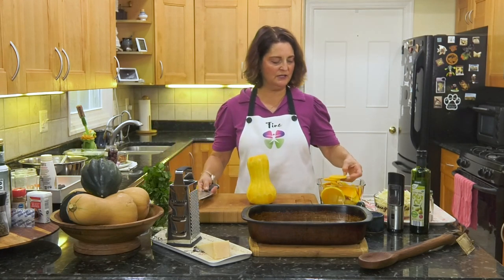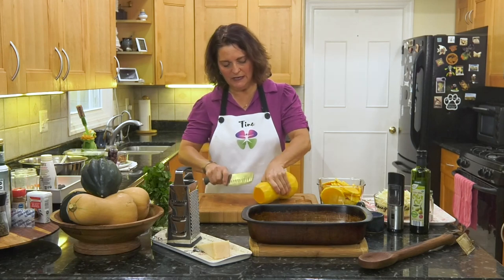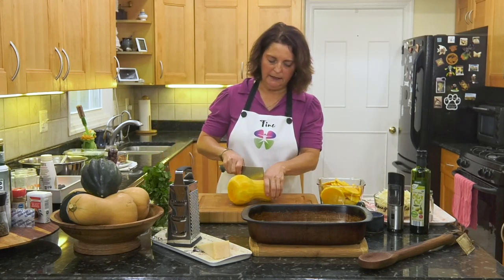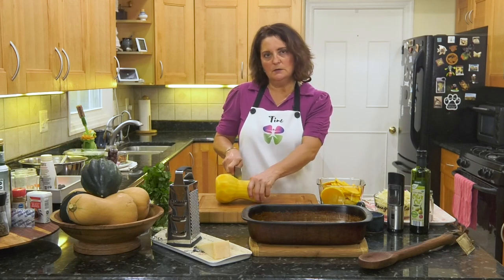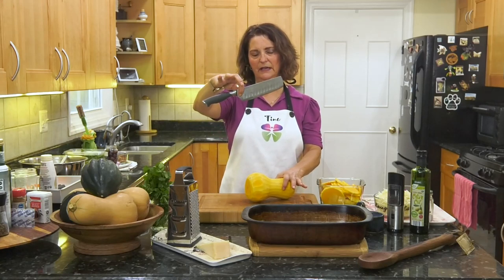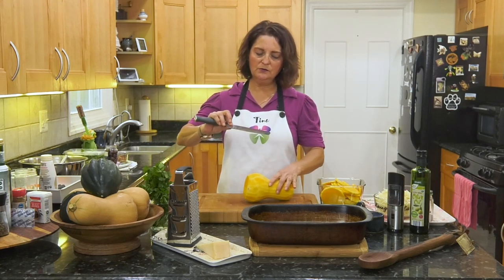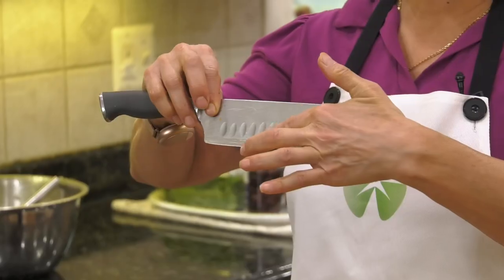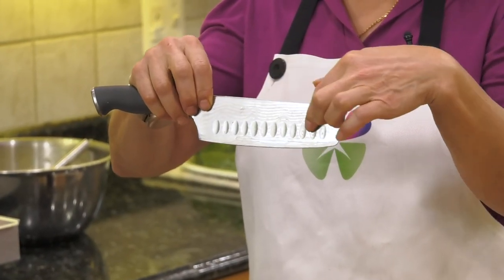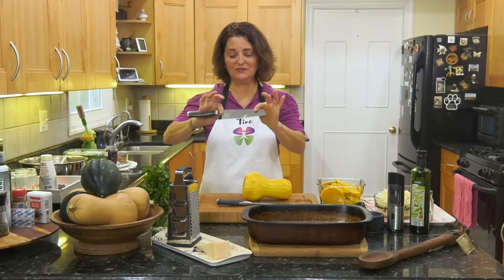We have the butternut squash peeled. Now we're going to slice it in about quarter-inch slices. You don't want to eat the peel on butternut squash — it's thick and bitter. I'm going to cut it in half. Back to knife skills: I like to use a heavier knife for a heavier vegetable. This particular chef knife has little grooves that help to release the food. I like a heavier knife versus a very thin knife for something robust like butternut squash.